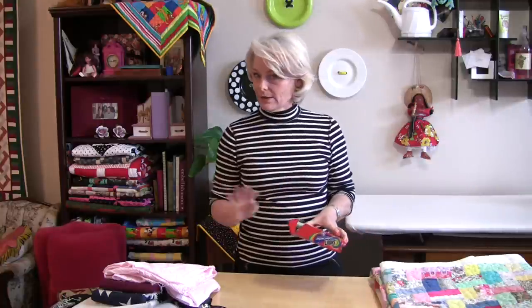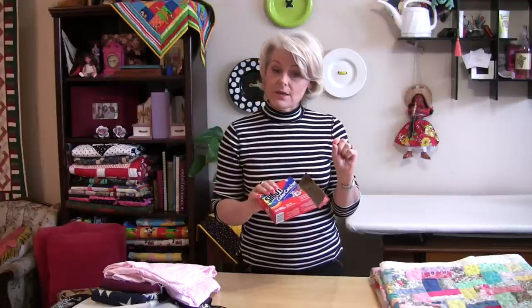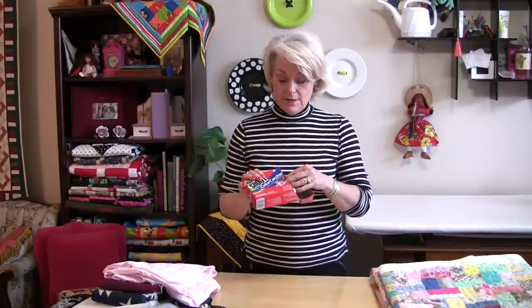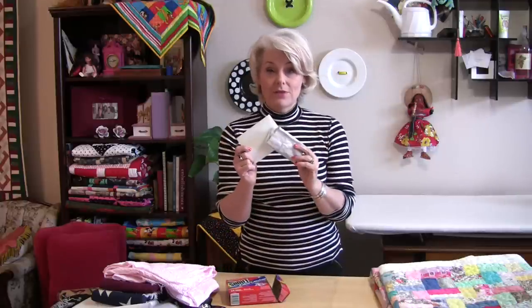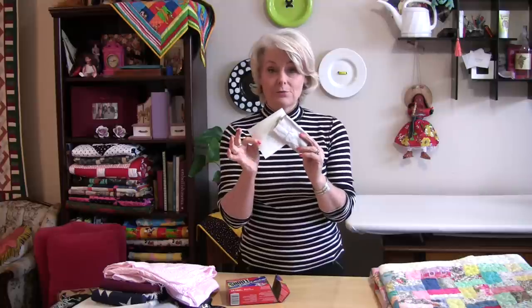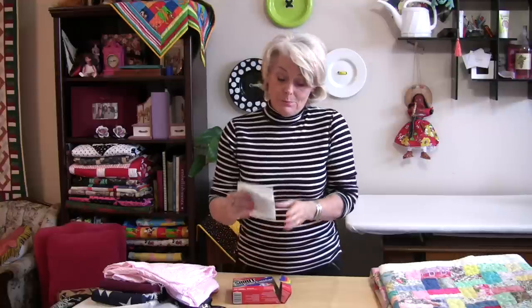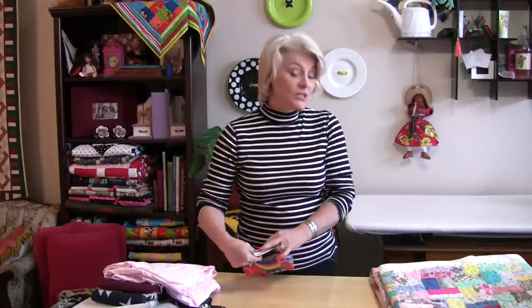The other thing I do like using are these color catchers — you can get all different brands. So if I'm washing something I'm not sure about after it's constructed, I will put one of these in. Let me show you one I used — here's a new one and here's one that came out of the wash. It really does work. A hundred percent? I don't know, but it has worked really, really well for me so far, so I like to keep them on hand just in case.